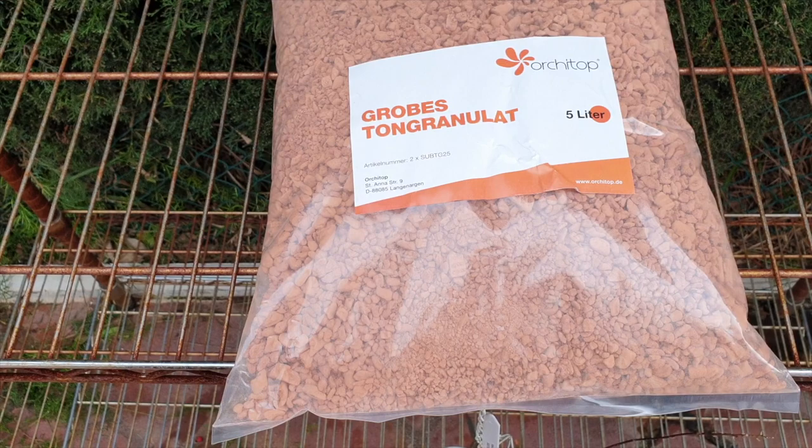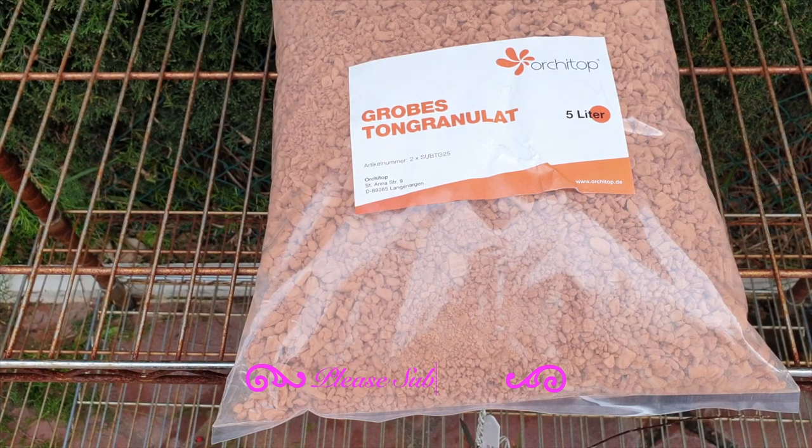Hi everyone. First of all, welcome — thank you very much for being here. This is not such a busy day for the kiddos outside, but it's a perfect day to start preparing for the season.